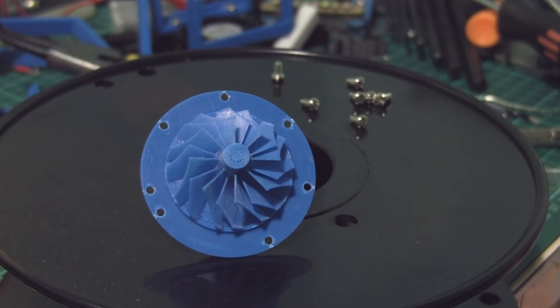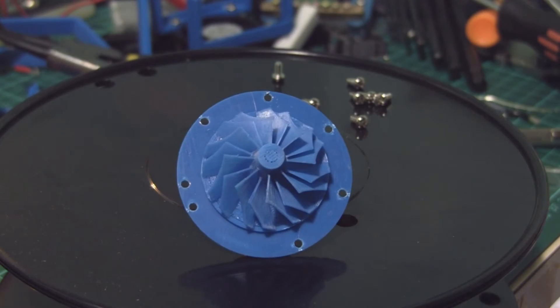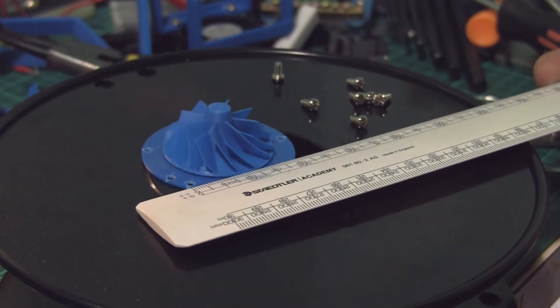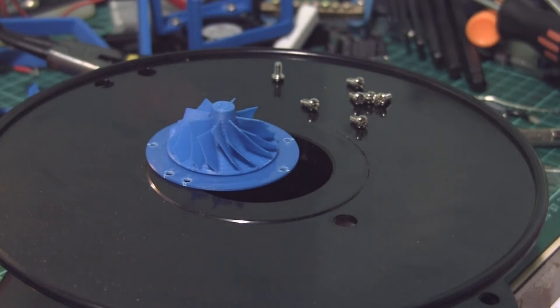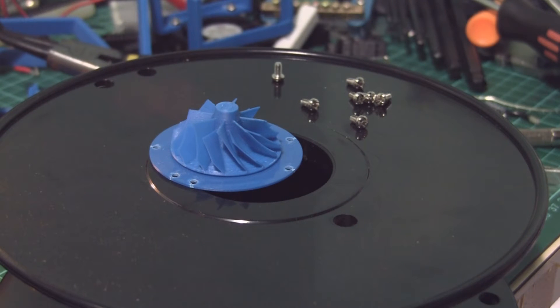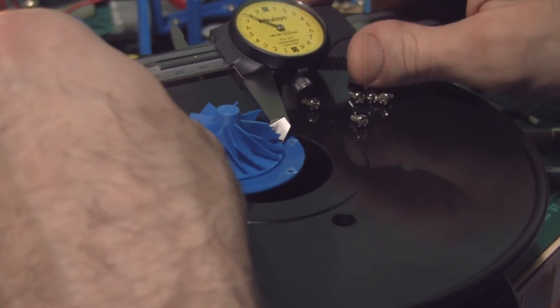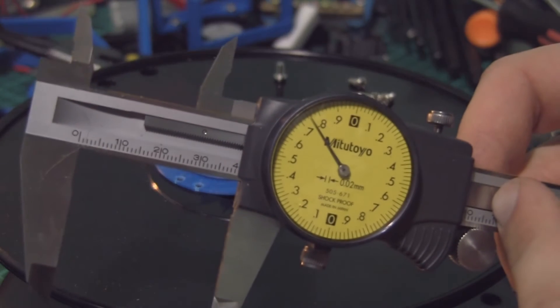I'm going to find my ruler again. It measures 40 millimetres across. These dodgy calipers have no battery and I have no idea where my other calipers have gone. The other digital calipers are out in another room so you get the dial ones. About 40 millimetres.